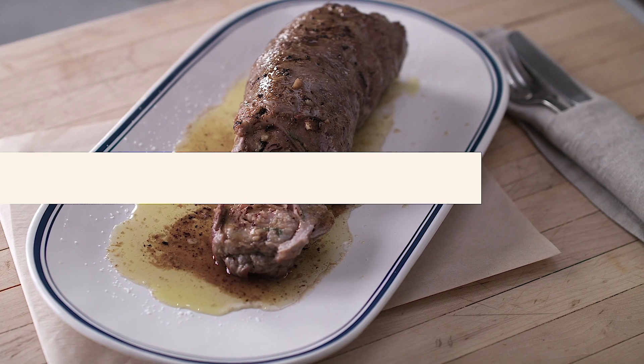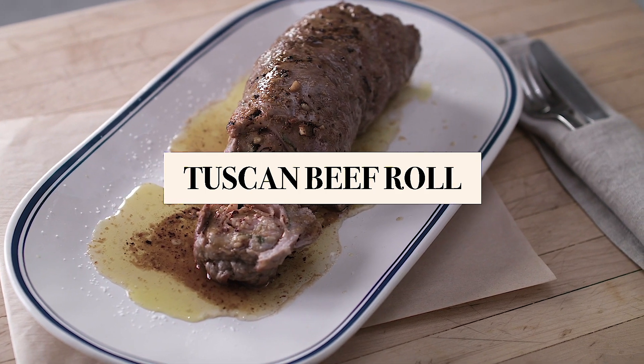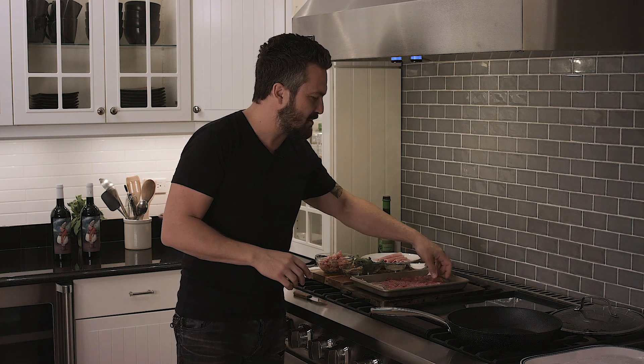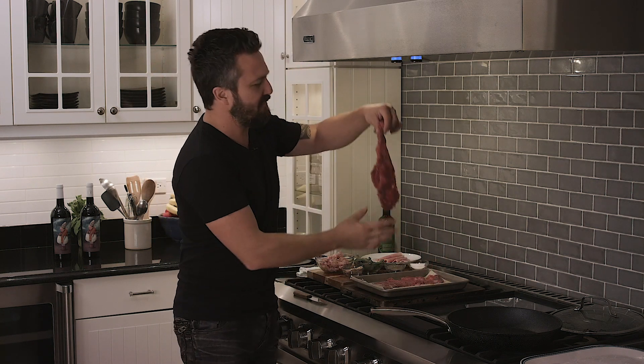Nothing screams Italy and Tuscany more than a big piece of beef roll. What's a beef roll? A beef roll is when you get yourself some steak — not-so-great steak, like a flank steak.